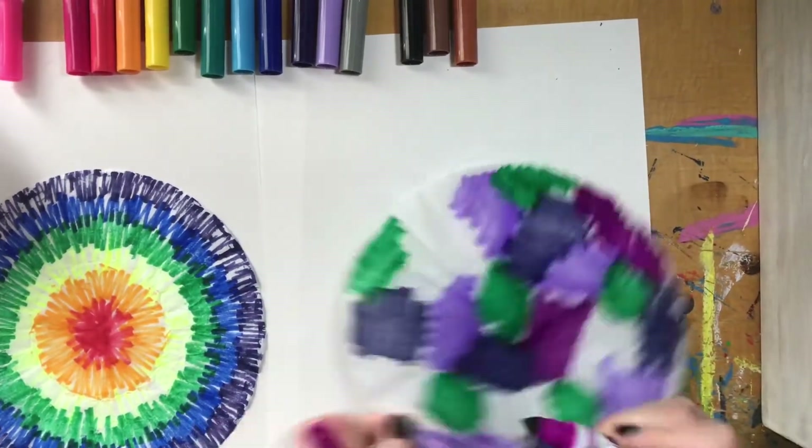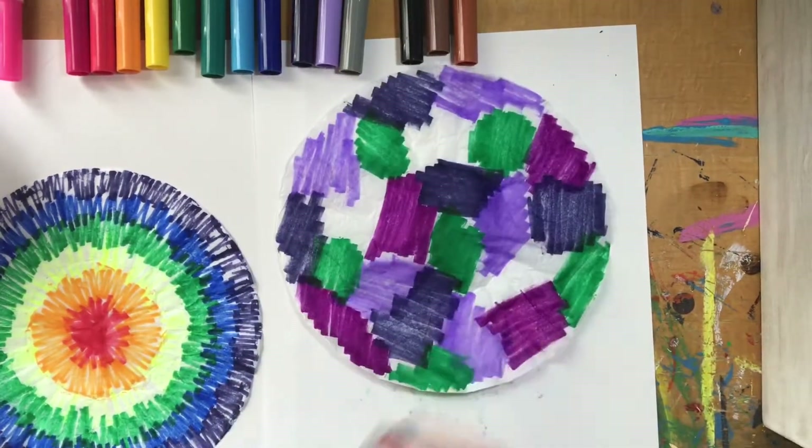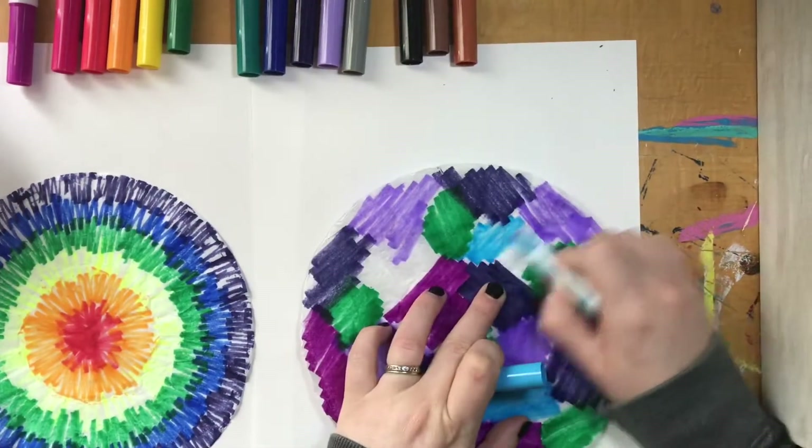For the best results you're going to want to cover your whole coffee filter with marker. You'll notice there are some little white spots showing through, but for the most part I've got color on every part of my coffee filter.